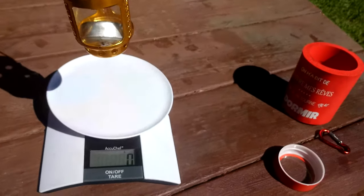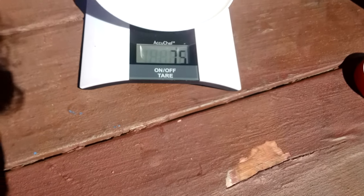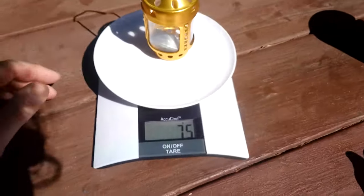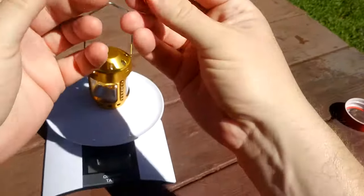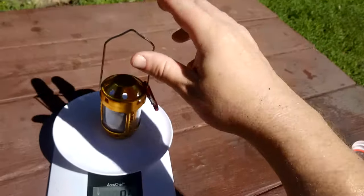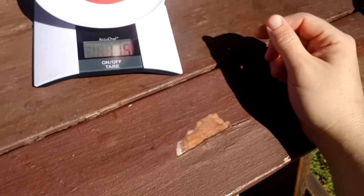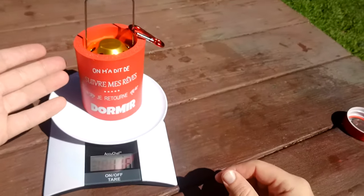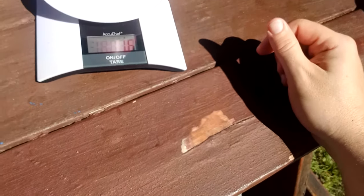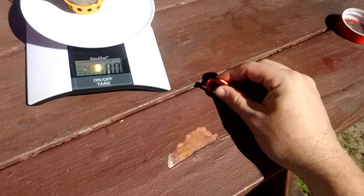I don't have a mini or micro to compare to, just a standard lantern — and this is half the size, a third of the price, and probably half the weight. The lantern with one candle weighs about 74–75 grams depending on how level the scale is. We'll take a look with the bonus accessories: a carabiner, throw it in the case — overall weight depends on what you use. A drink coozie actually works as a lightweight protective case.